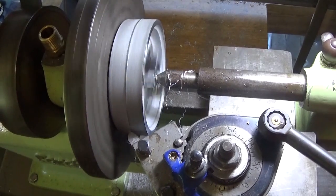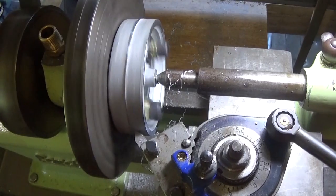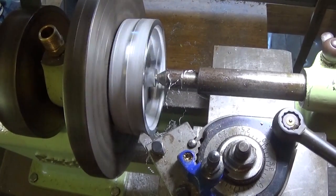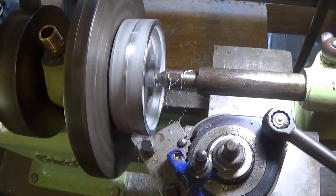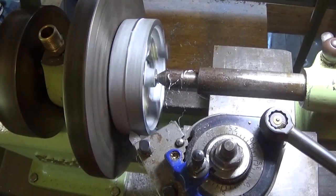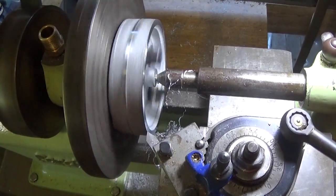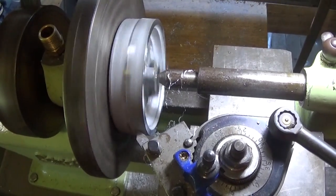So that's cleaning up in the middle there but not on the edges, so we're just going to go slowly. Because this is quite a big diameter it takes a little bit more horsepower to turn. So I've slowed this down a little bit on the belts and that should give me a little bit more power transmission to turn this casting.